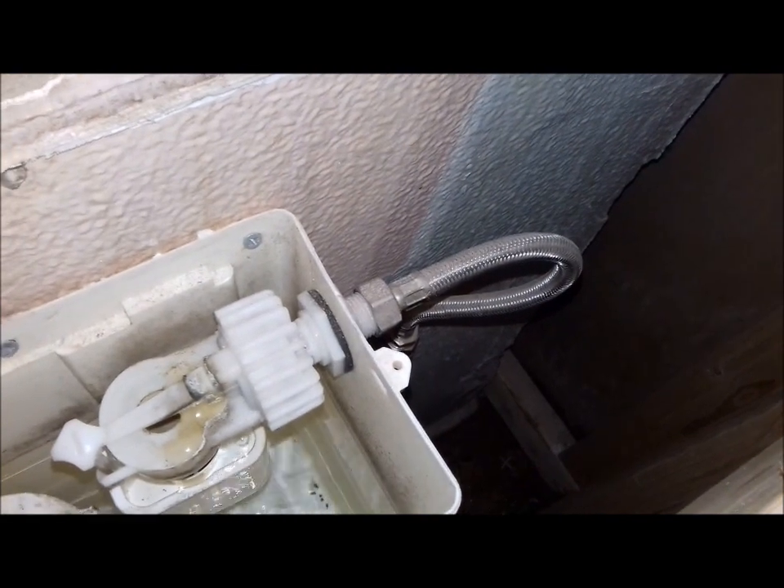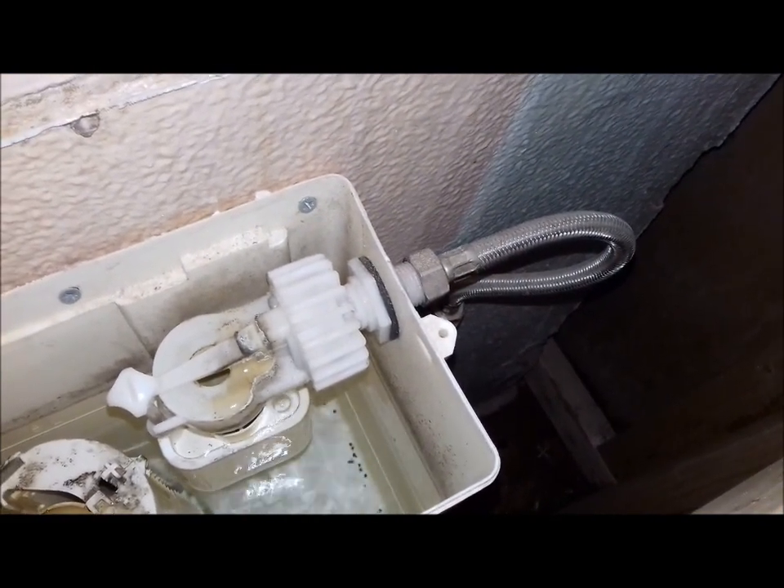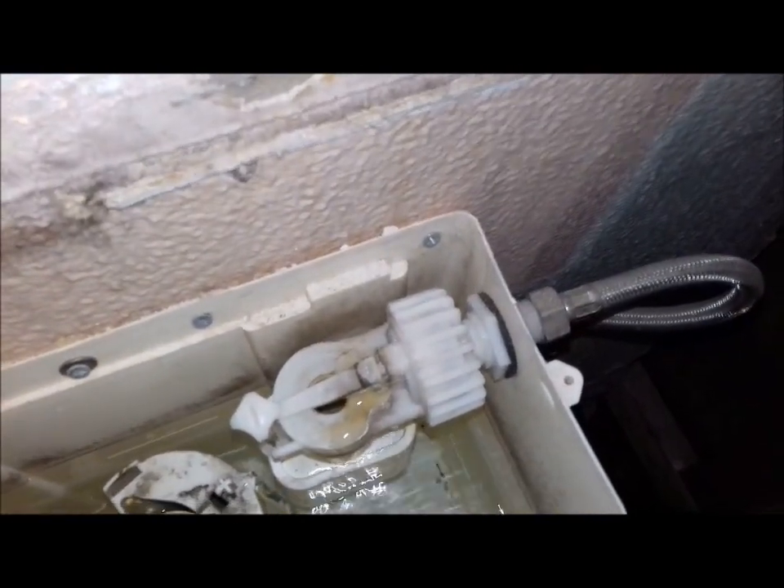The isolation valve is dry so that's not leaking. It could be the waste pipe from the sink but I did look under there earlier and that was all dry. I'll just play that little bit back to see if it's caught anything under there that I can't see from out here.